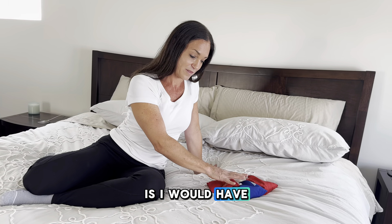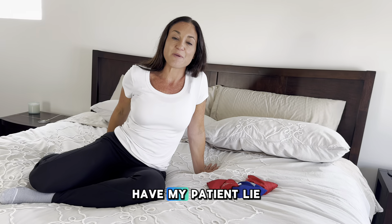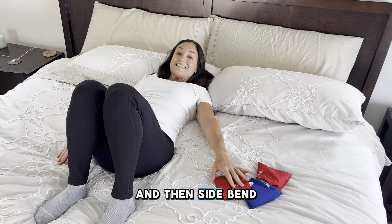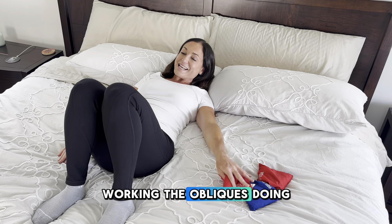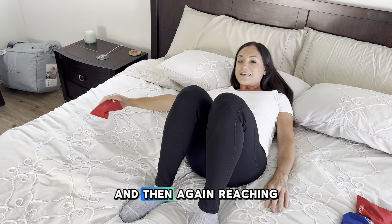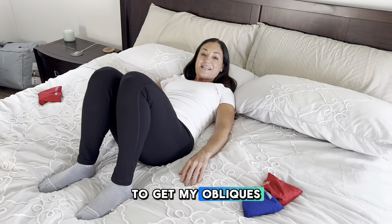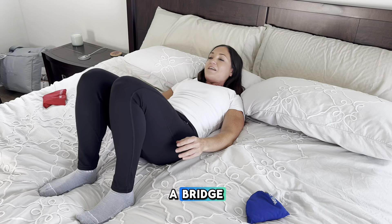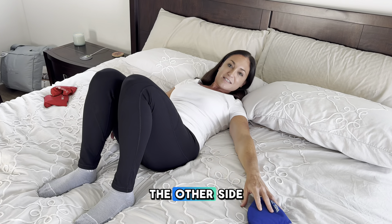What I would do is have the bean bags right here, have my patient lie down on their back, then side bend, working the obliques, doing a bridge, passing it underneath, and then again reaching to get the obliques. So oblique reach, do a bridge, and then pass it to the other side.